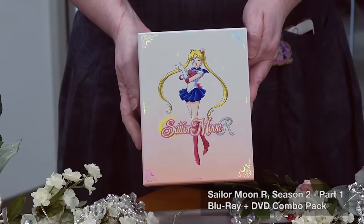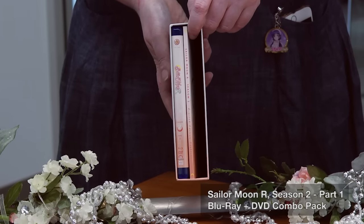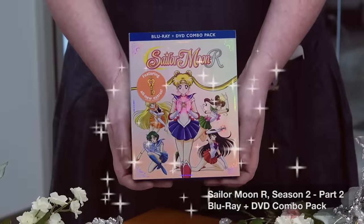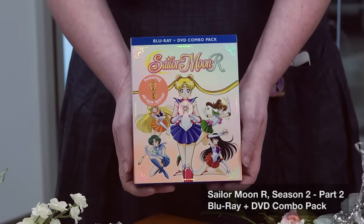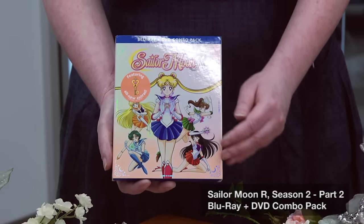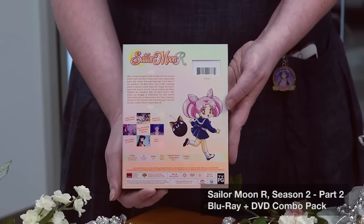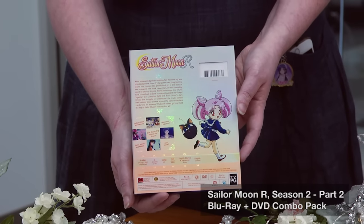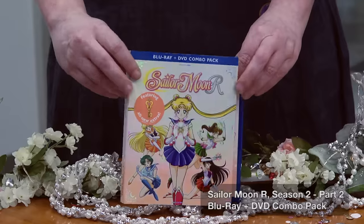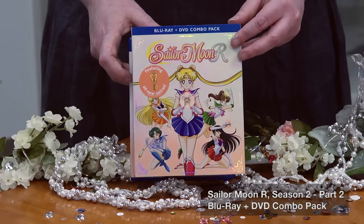Sailor Moon R Part 1 is available now. I've taken out the spacer, so there is a space in the box — and we are going to talk about what else goes in your limited edition box. Here's Sailor Moon R Part 2, DVD Blu-ray combo pack, also available now. It has the shimmery O-card with the same peach star gradient to match the first set, but we have our new friend Chibiusa on the back — mysterious little girl. The O-card just slips right off; it's super shimmery foil board, and it's meant to fit into your limited edition Part 1 box.